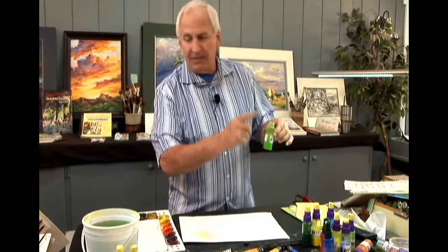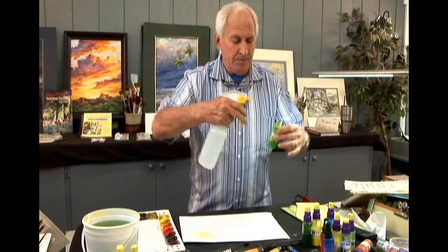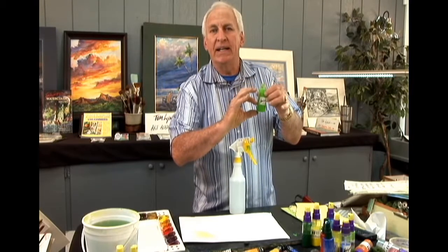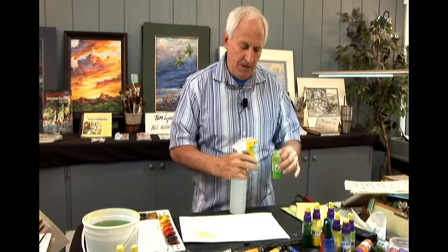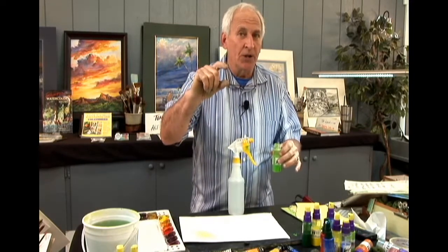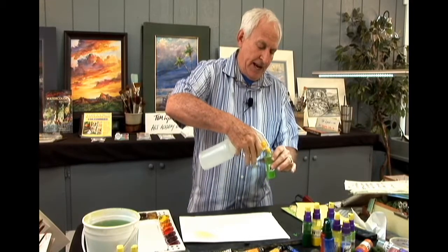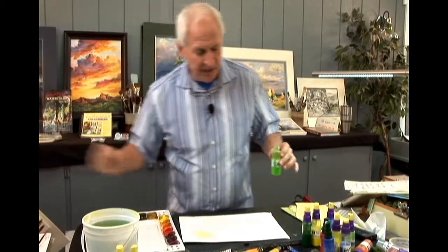I want to raise the level one inch with water. So the ratio is one inch of water to one and a half inches of paint. I'm going to add more water to that. That soft, creamy color is going to help mix it right away, then I'll put the lid on and shake it up. Now I have my spray bottle loaded and ready to go.